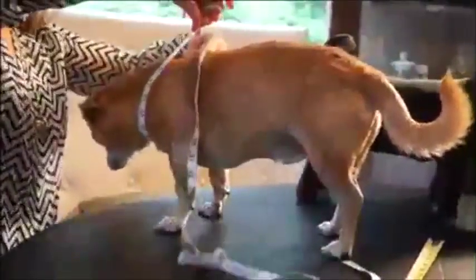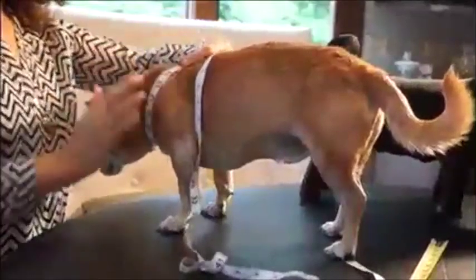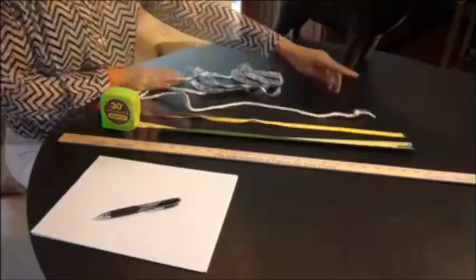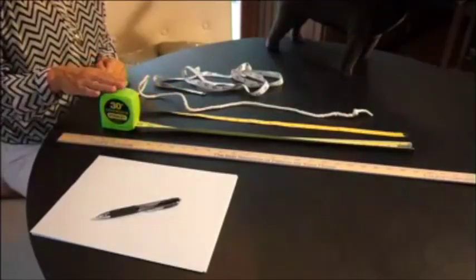Before starting, have a pen and paper handy to record measurements. To measure your dog, it's best to use a flexible tape measure. If you do not have one, you can use a rope with a knot on one end and a yardstick or a retractable measure.